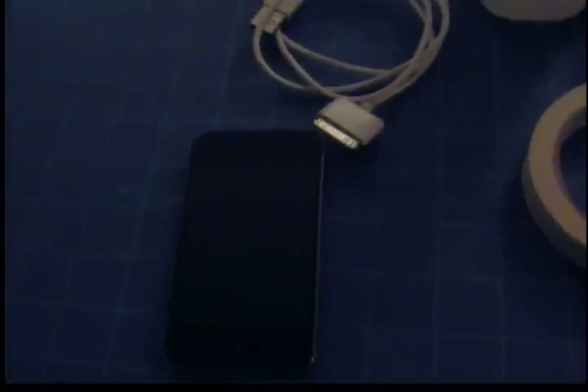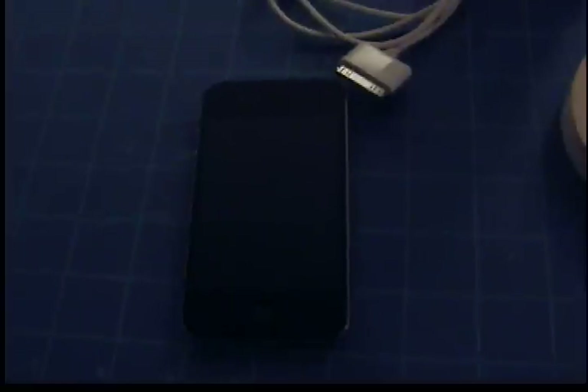I used to have the iPhone 3G with the latest firmware — it was 4.2.1, I believe. I tried the settings on that one, which is the last firmware for that phone, and they worked as well. Sorry I couldn't put up a video for that.